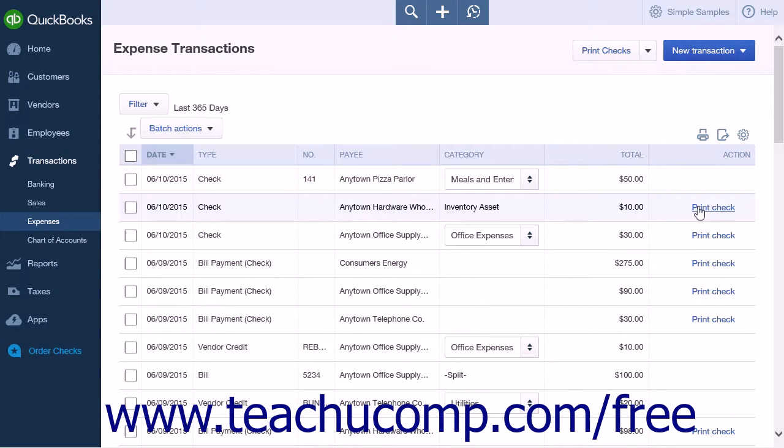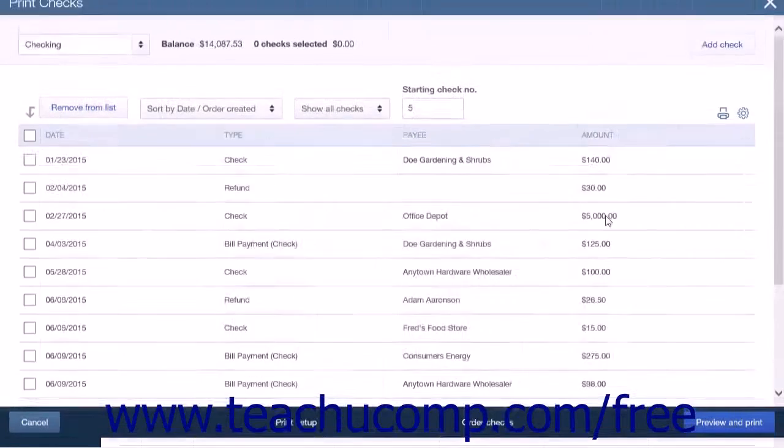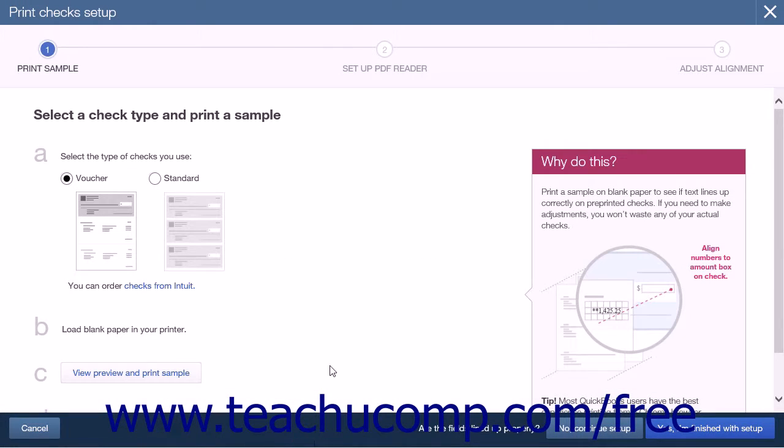The first time you attempt to print a check, you will be taken to the Print Checks Setup page. Here you will be asked what type of checks you use, either voucher or standard. The next step is to print a sample check on blank paper. This is done to ensure the fields line up properly on your check. Once you are satisfied that you have selected the correct option for your check, click the Yes, I'm finished with Setup button to open the Print Checks page.